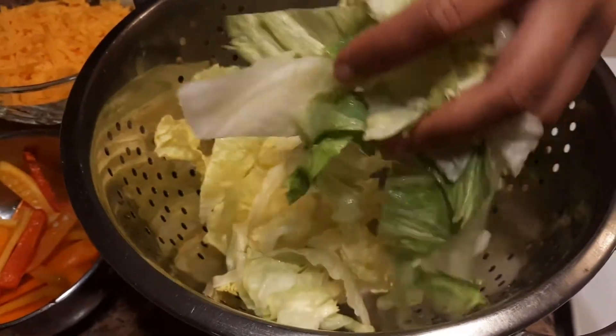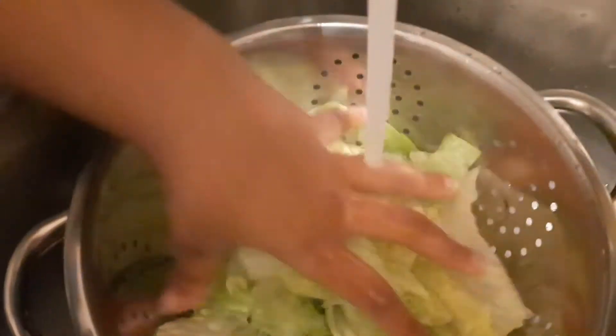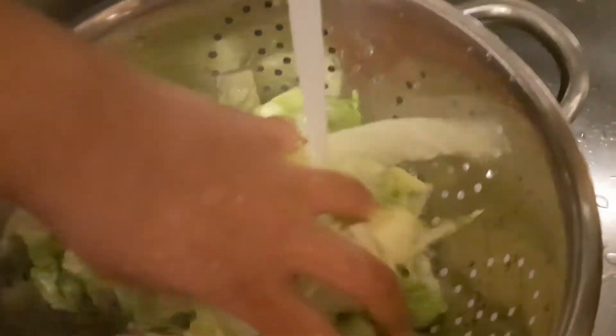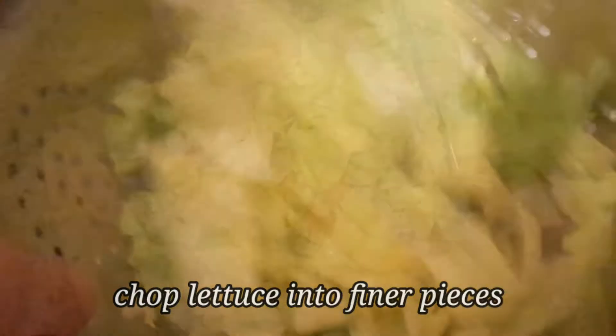I just went ahead and diced my lettuce up into little tiny pieces. Go ahead and rinse the lettuce here — you don't have to do too much, just want to make sure that it's clean. We're going to shake this excess water off and then let it sit here and strain for about two minutes.